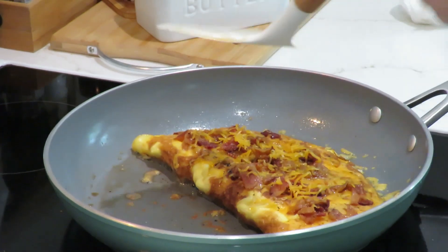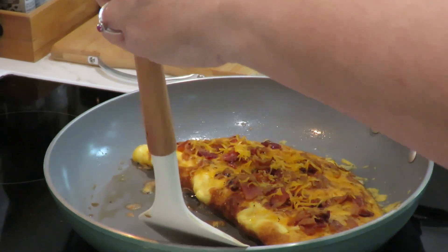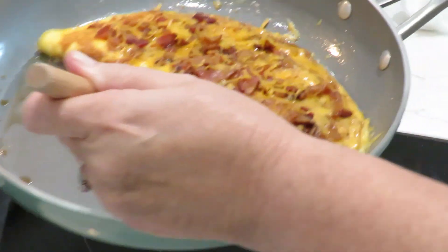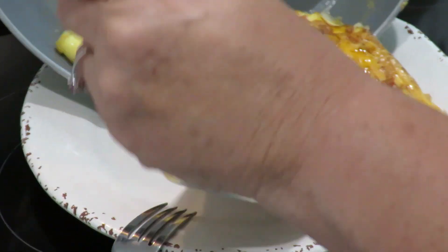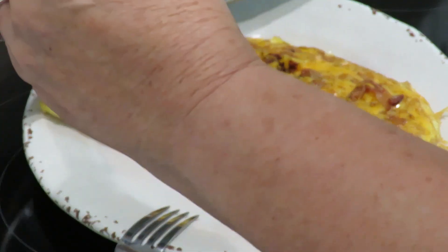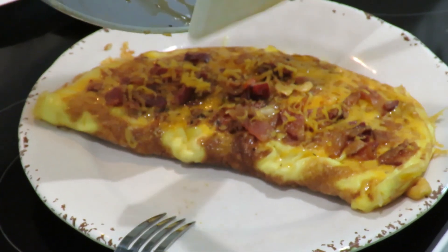That should be good — the cheese is hot, the bacon is hot. Put it on there, get it under it. Get all these goodies on top there, so it's good.